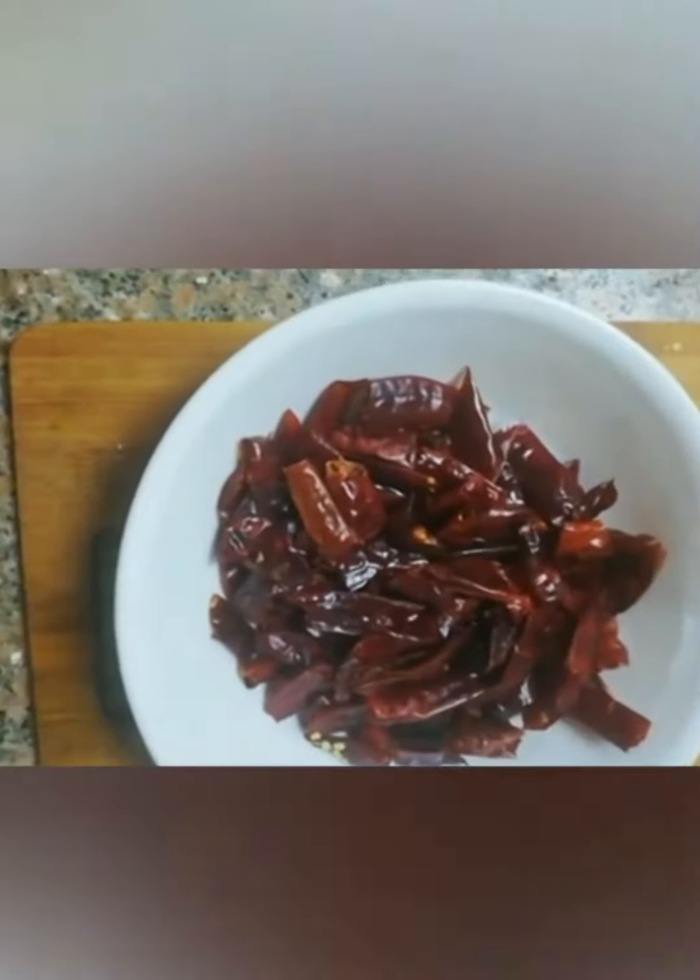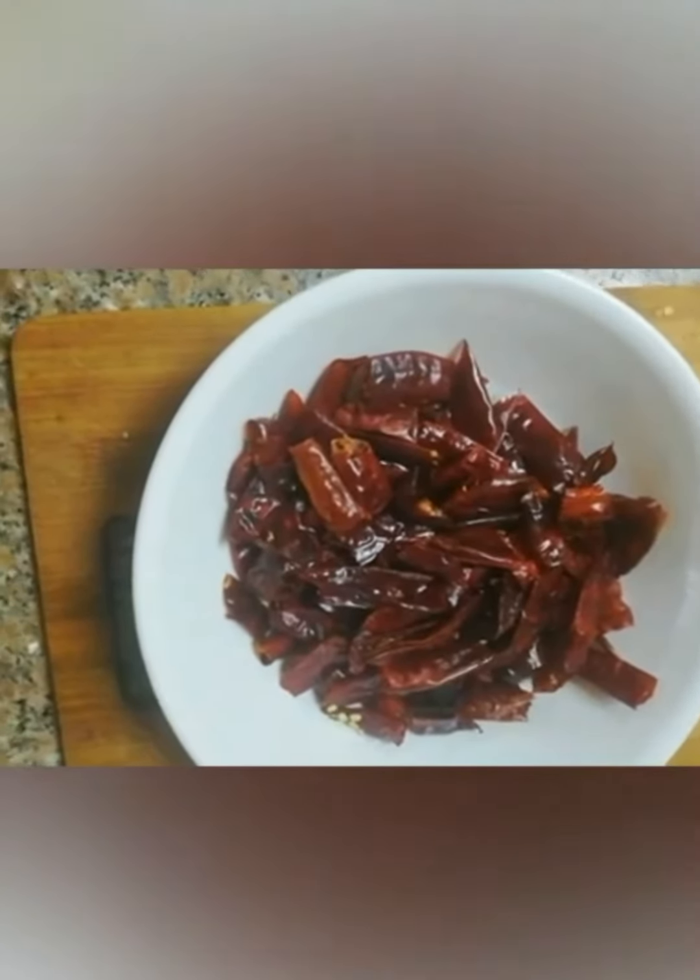First, my chicken is 1 kg. It is cut into small pieces and the seeds are cut in as well.